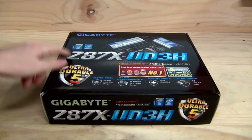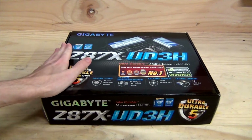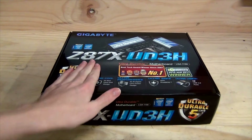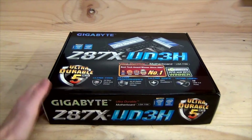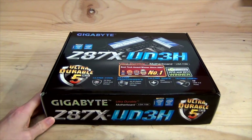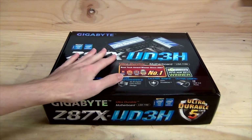This has been an unboxing of the Gigabyte Z87X UD3H motherboard. This is the latest in motherboards from Gigabyte — the Z87, designed for Intel Haswell series processors. With Haswell we have a new socket, LGA1150, that will support Intel's 4th generation Core i series processors, so things like the Core i7-4770K and Core i5-4670K will be compatible with this motherboard.